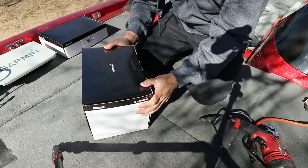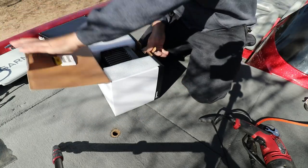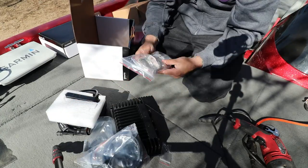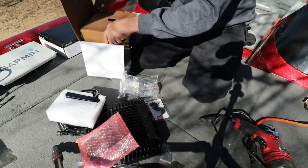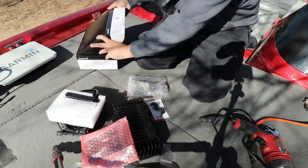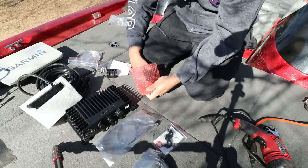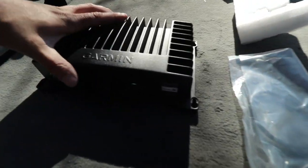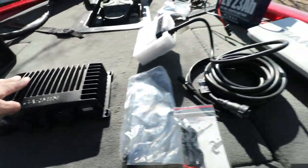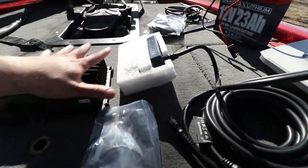I'm going to unbox everything and take it all out. Everything about LiveScope is pretty simple — installing it is really easy and using it is really easy. You turn on the screen and it's pretty much ready to go. Here is everything that you need: you need to order a Garmin black box, which is pretty much the brains of the whole operation, and then you also get the LiveScope transducer, which comes in the same package.